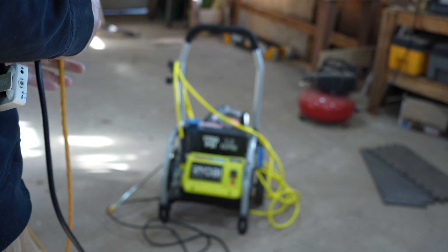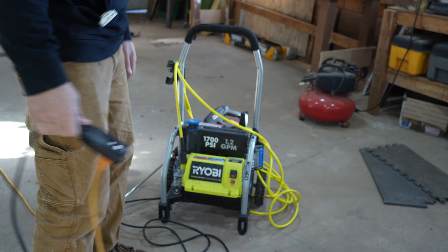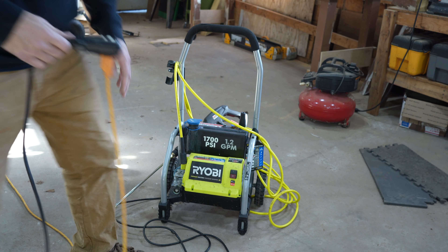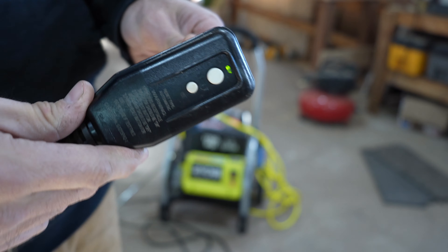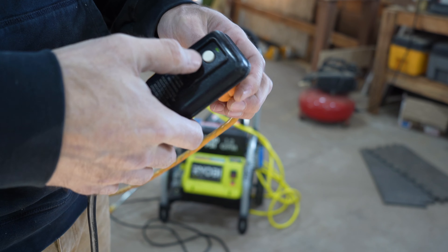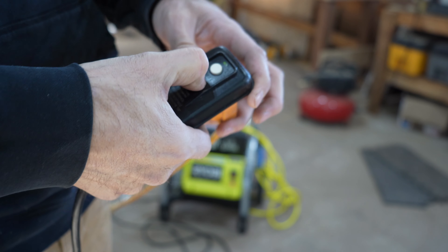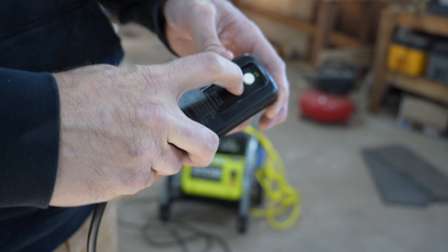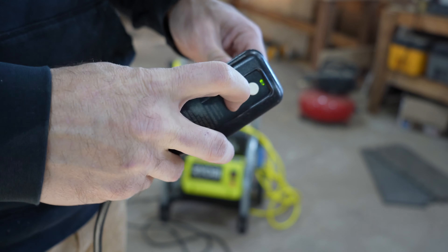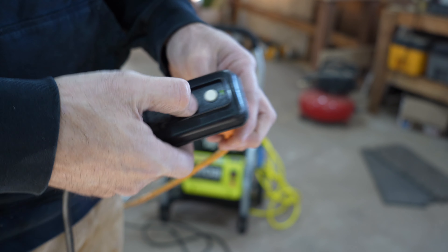So the first thing is this power washer over here. This Ryobi — these things — this is not that old. It's definitely not 10 years old, it may be less than 5 years old. It says it doesn't work anymore and they bought a new one. The wand looks brand spanking new. Let's plug this thing in and see what happens. It's electric, so there's not really much to these electric ones.